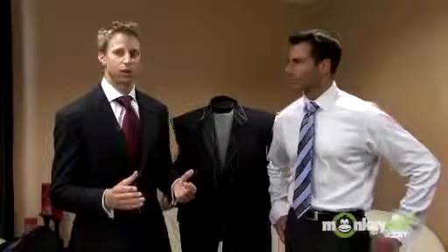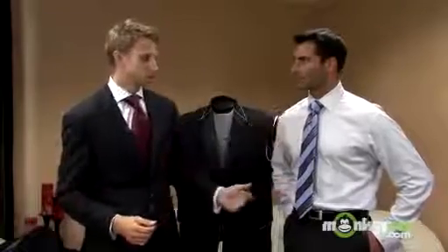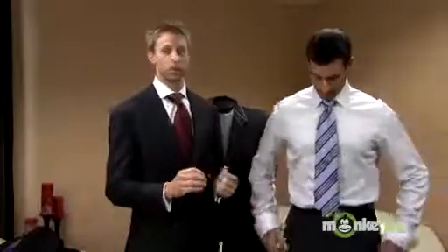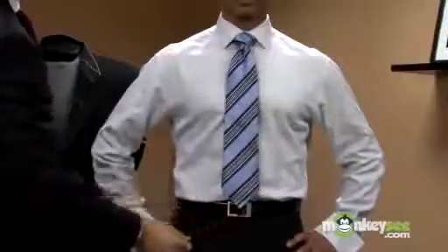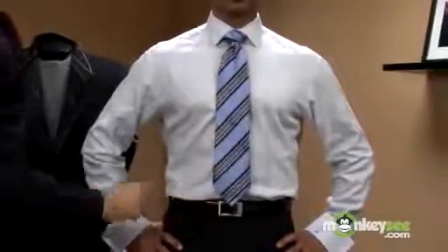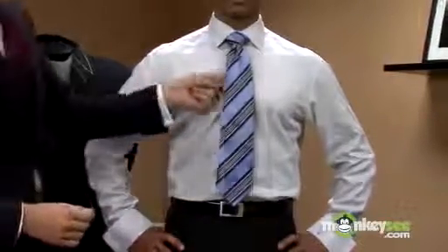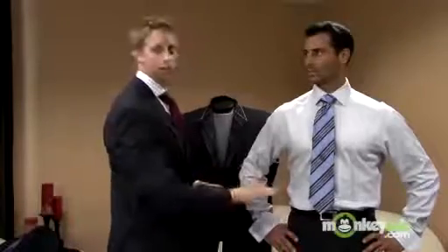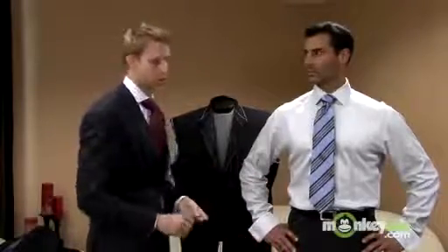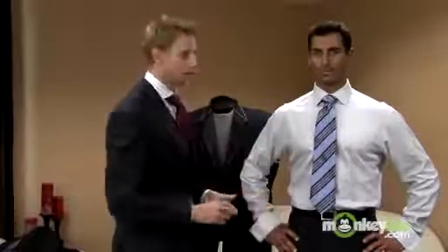A lot of times I see a guy running out of the office with the tie too short. This is an important detail, especially if you're in business — get the tie length just right. You can see the tie goes right to the top of the belt buckle. That's perfect. If it's too short, you're going to look like a clown. I also see a lot of guys, old professors and such, where the tie was too long. When you're tying the knot, make sure the length of the tie goes right to the top of the belt buckle.